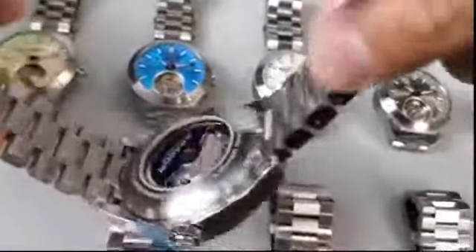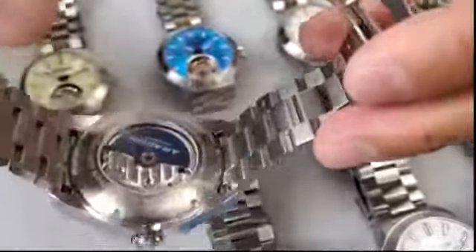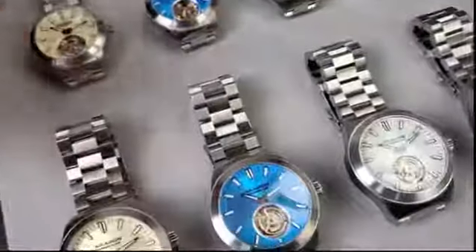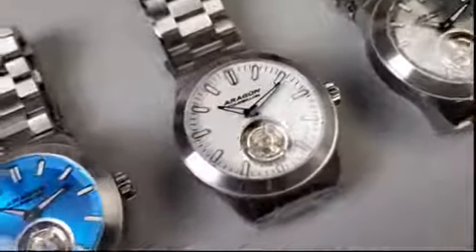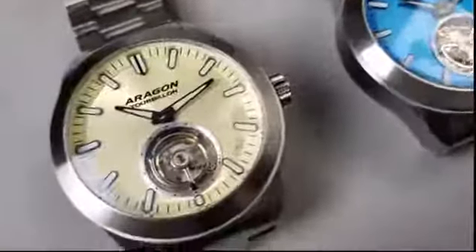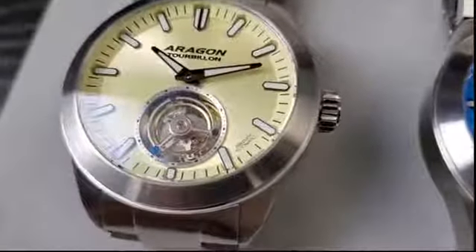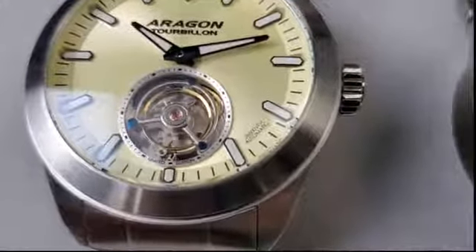The rotor rotates both directions for winding. You can also see the movement is fully decorated on the top plate with the côtes de Genève, and our rotor is decorated with the Aragon blue rotor. This is our first time doing this particular automatic movement — not only is it fully and beautifully decorated, but this movement is also very, very reliable. We have a long history using this.